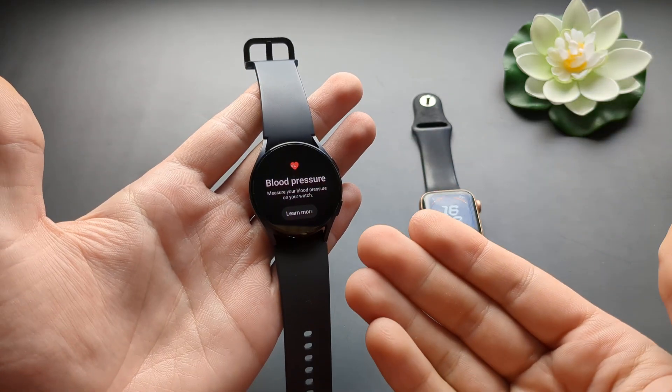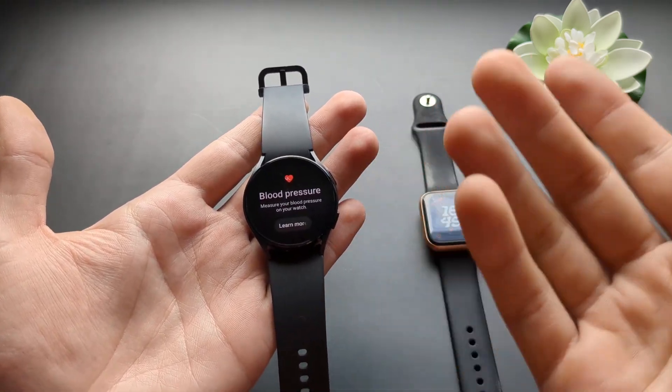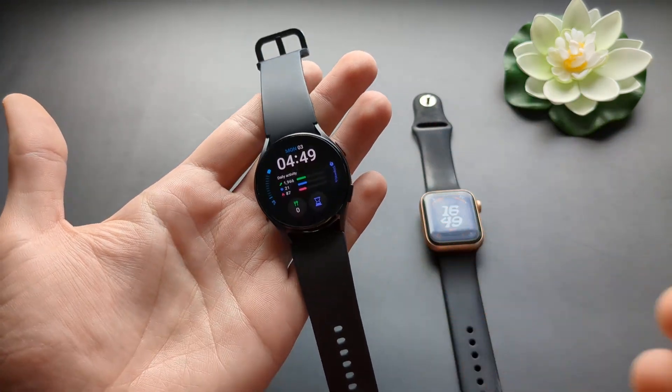And if you have a friend who has a Samsung phone, you can simply ask him to pair it with his phone. Basically, you will still be able to use this watch without a phone connection, and you'll be able to measure your blood pressure.